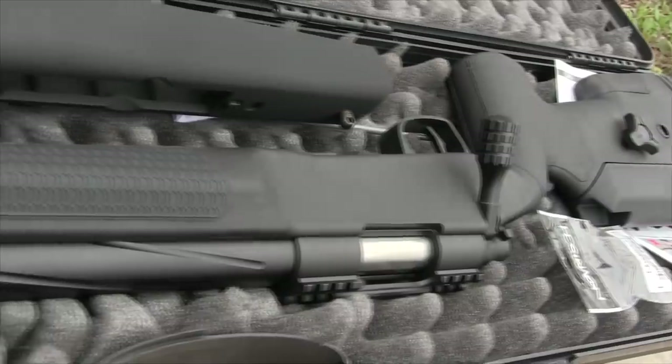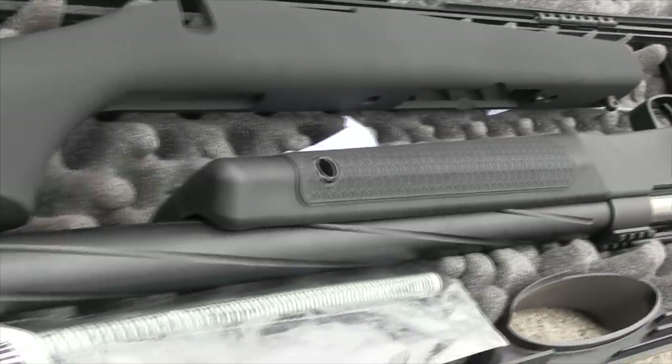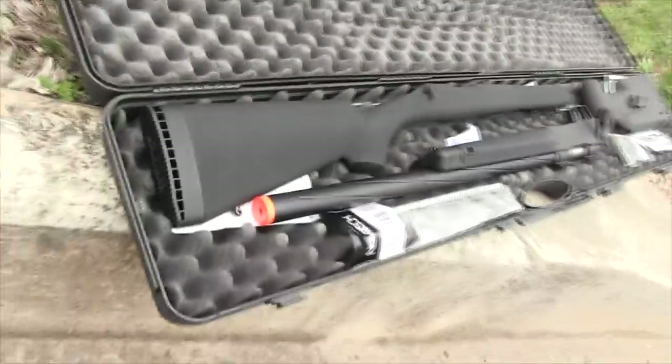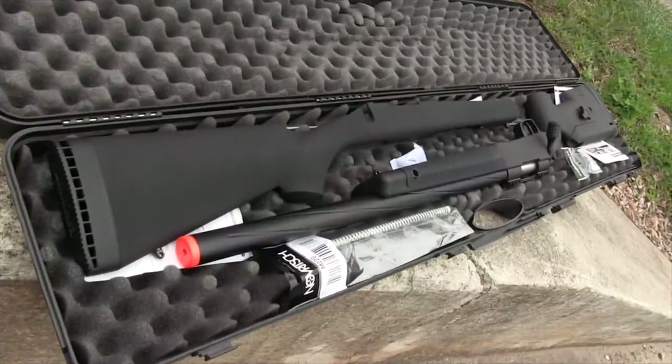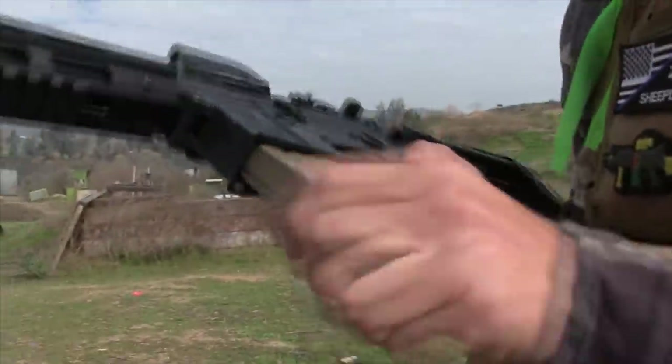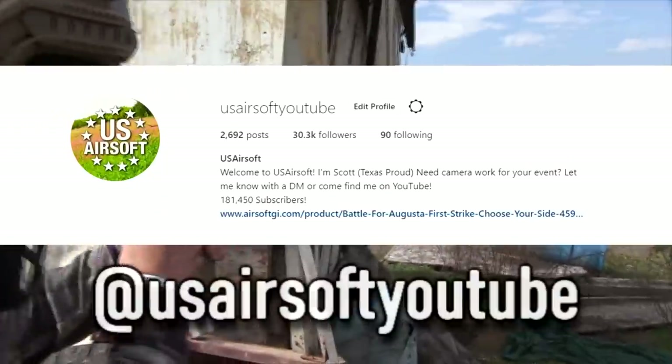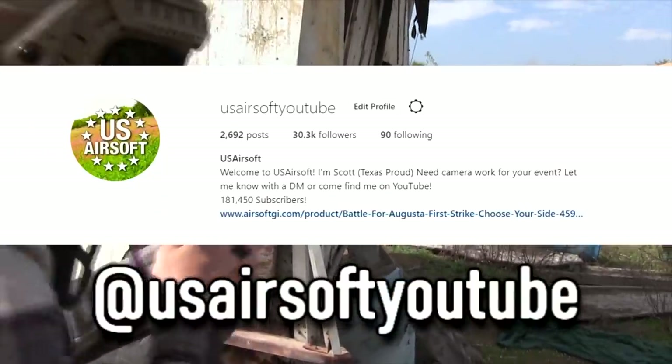This giveaway will be limited to US viewers sadly, and I do apologize for that. Hopefully I can figure out a way to gift the fans from the UK, or in Asia, or in Canada, South America, and everywhere else one day. You can also get more information about this giveaway or future giveaways and videos on the US Airsoft Instagram page, so go follow me there if you haven't already.